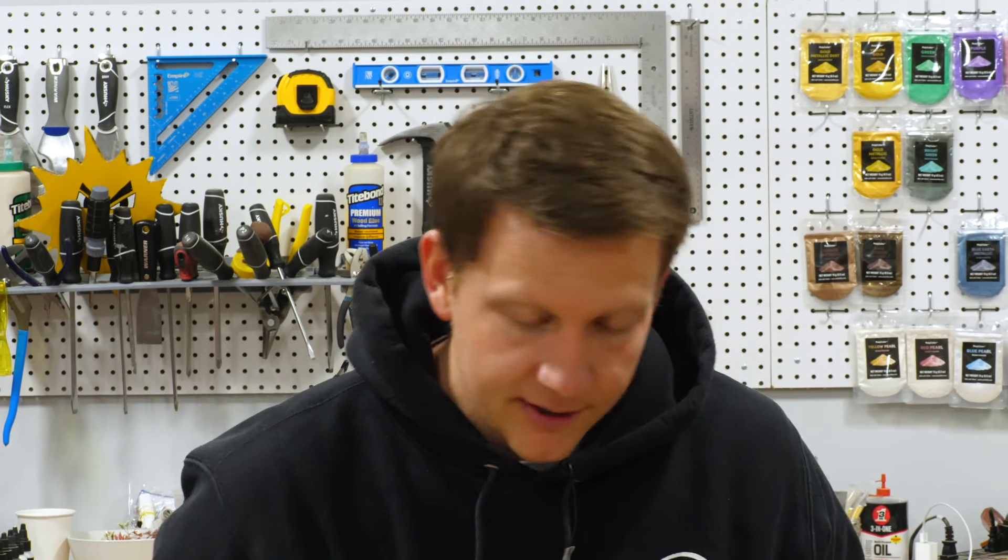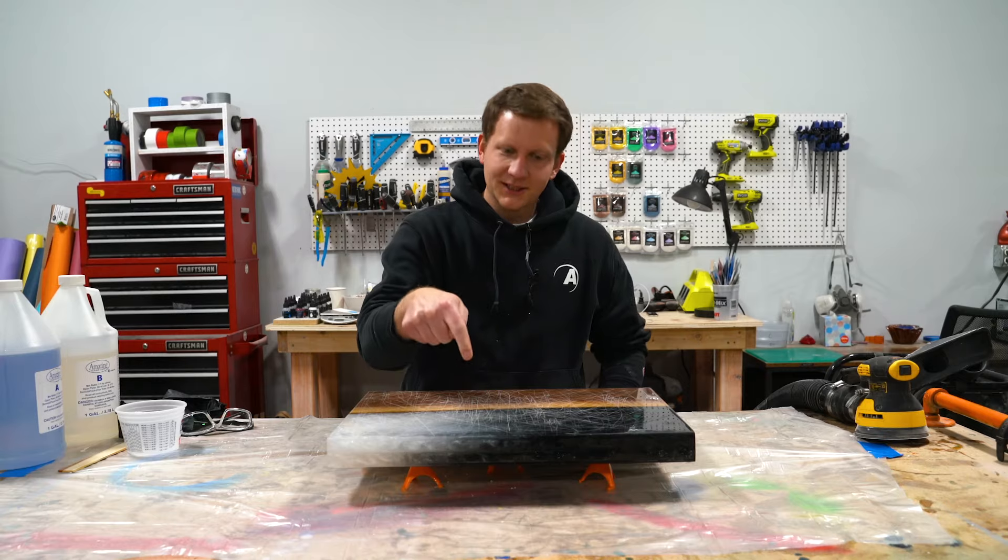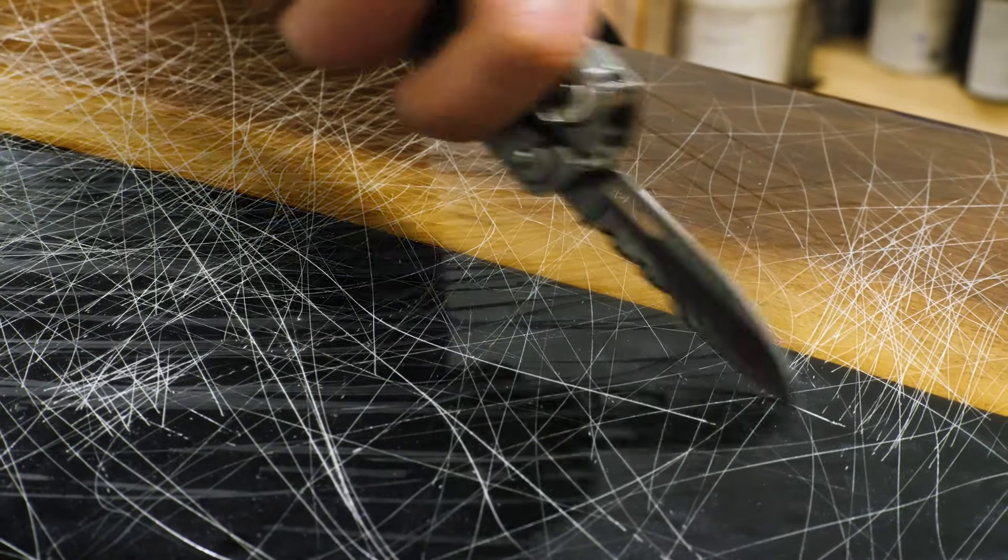This cutting board that we've actually just finished making — if you haven't watched how we made this cutting board, go back and watch those videos now. This cutting board we just made is now beat up, because I took a knife to this for what felt like hours.